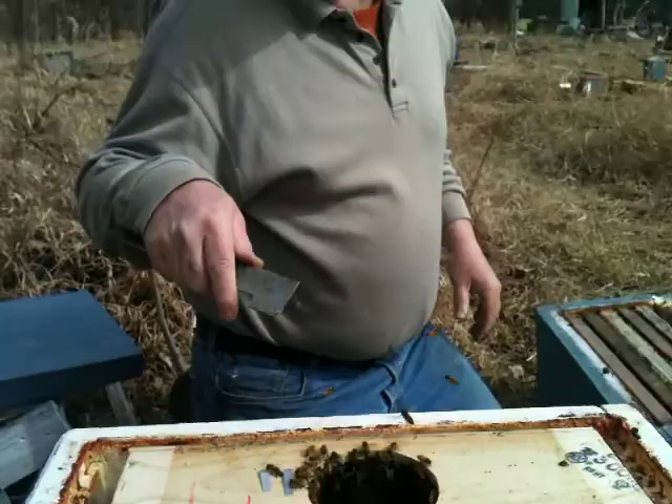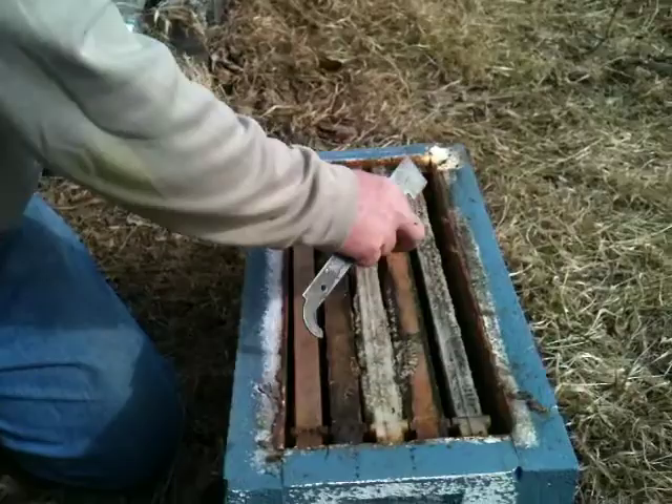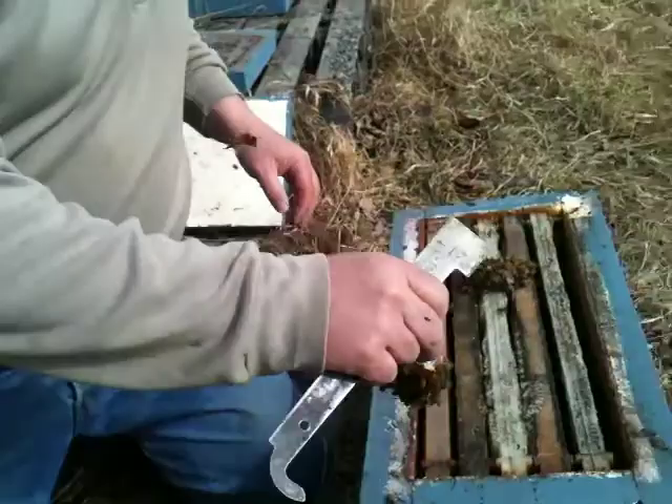We've got a two-queen package here. I'm not going to shake them in while I'm hiving — I'm going to sit these bees, this box, on top of this one here. I'm going to put the queens and hang them in the top box here, which is going to be the top box.